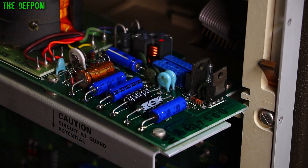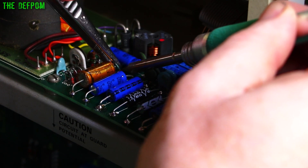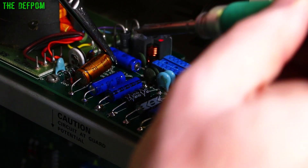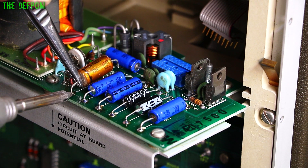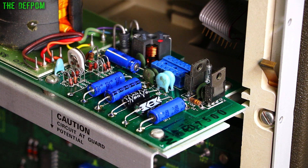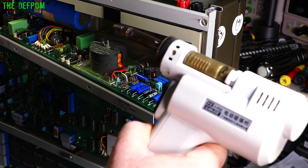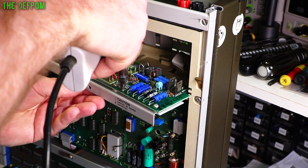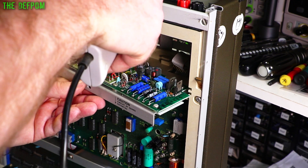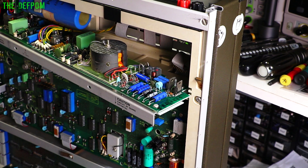Watch out for the fumes — if you can use extraction, do it. I've got an open window here which helps. So it's going to flow nicely now. Lift this end off like that, lift this end off — this one's a bit harder because it's a ground plane. There we go, that point's out. This is marked with dots to show which side is positive. Now I'm going to get my desoldering gun. This is going to be noisy — there we go, sucked it out.